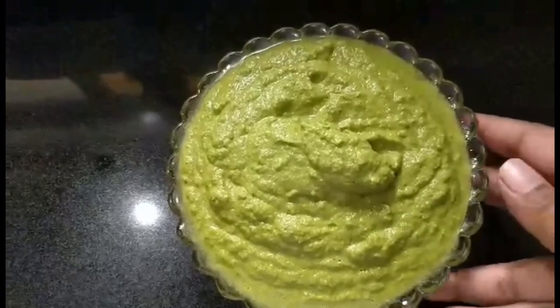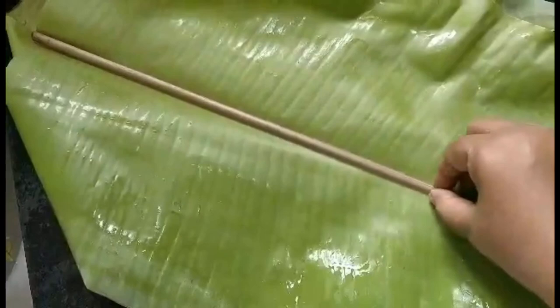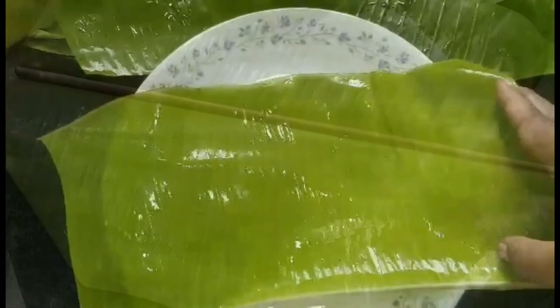Now since my paste or chutney is ready, I'll remove it into a bowl and keep it aside. I'll then take a banana leaf, wash it well, and remove the stem part because otherwise it will not fold. Make sure your leaf is wet, otherwise it's going to break when you put your fish in and try to fold it.